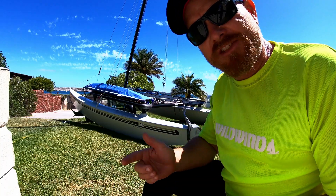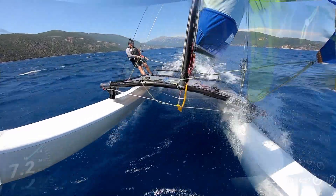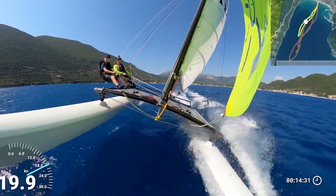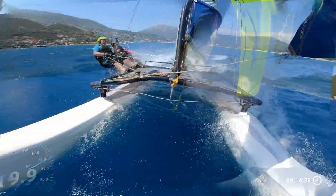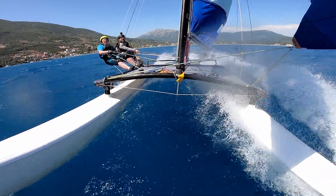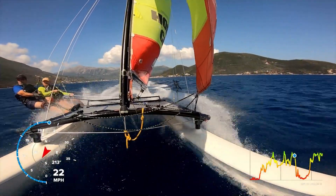If you want to get shots like this with your action cam when you go sailing on your catamaran, we're going to be filming with the camera set to wide. If you do go to super view it distorts the image quite a lot, so your boat starts looking a bit bent, but wide is enough to get the helm and the crew on the trapeze on both tacks.